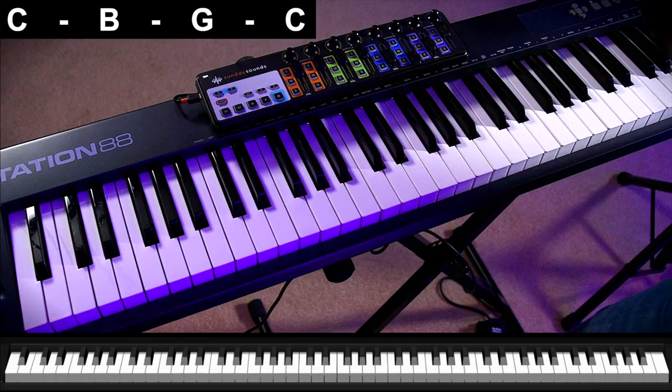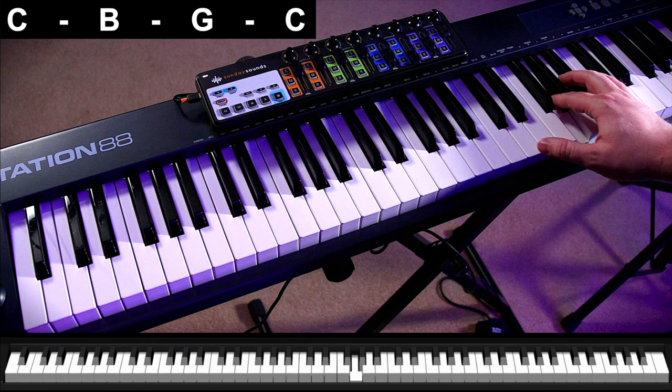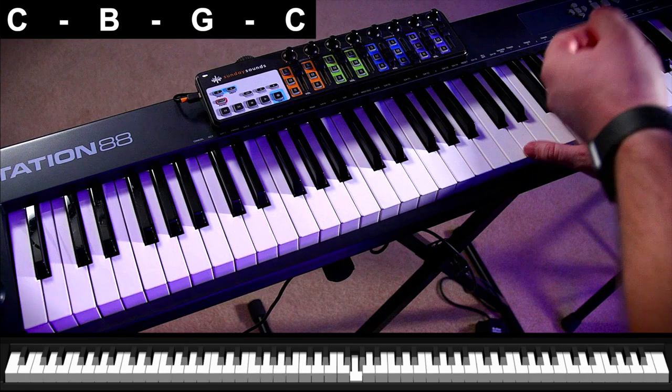The reason this is such a useful thing to have in your head is that you can really easily riff off of it and create different variations as you go. It starts off simple — you can always go back there but you don't have to stay there the entire time. In the right hand I'm just playing this. In the key of C that's just C, B, G, C. I'm playing that over and over and that final low C lands on the downbeat, on the one of each measure.